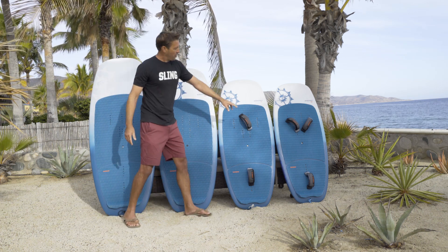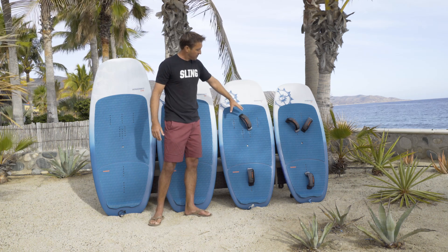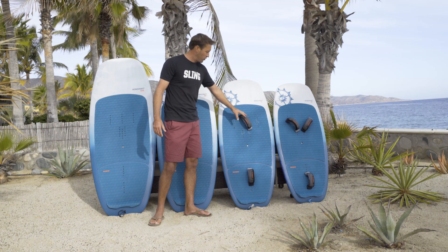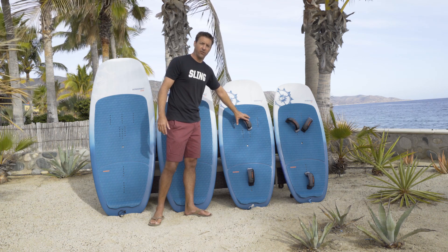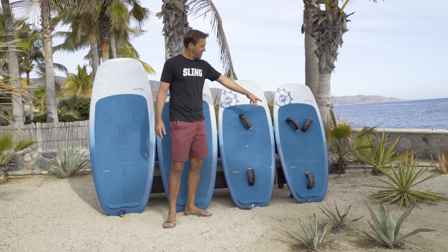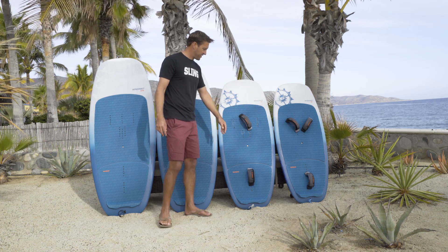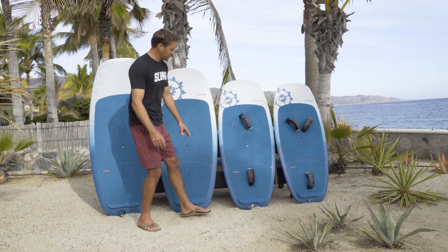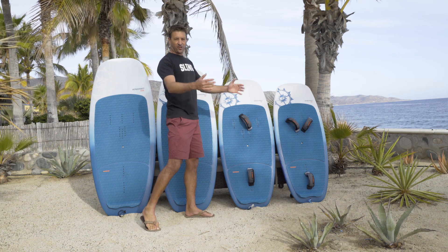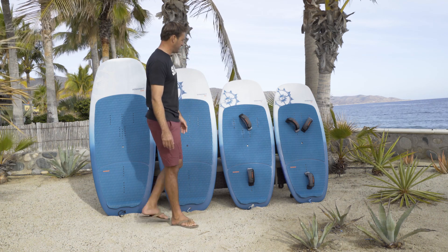All the boards come with both a tri foot strap option and an offset front foot. We have a lot of people coming over to the sport new to wind sports from the surfing discipline, and they're only used to going one foot forward — they really like this offset centered front foot. Those of us coming from the wind disciplines are used to switching our feet, so the tri strap comes in really handy. Lots of hole patterns to choose from, different widths. Foot strap options really work good for everybody.